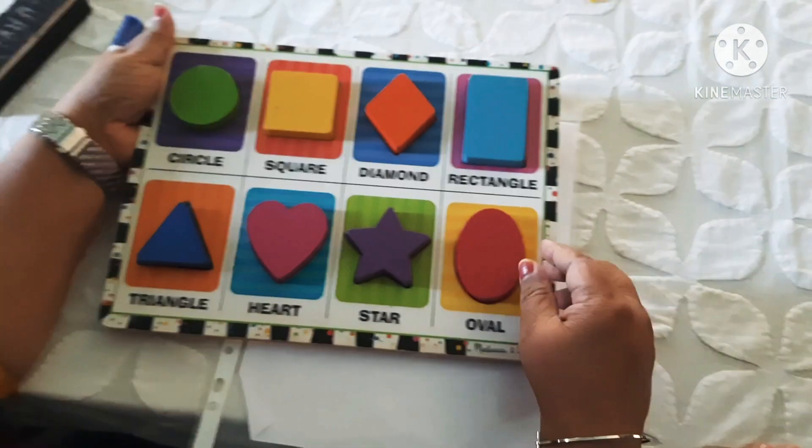Heart. Right. Oval. Just like an egg. What's that? Diamond. Diamond. Yes. Triangle. Rectangle. What's that? Square. Square. Right. Wonderful.